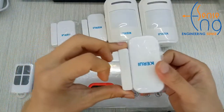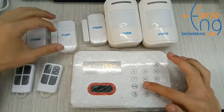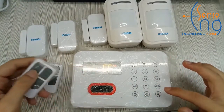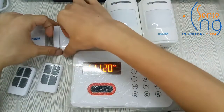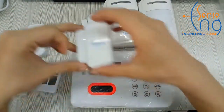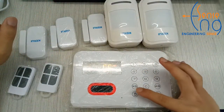To non-alarming, disarming, arming, to non-alarming, disarming.